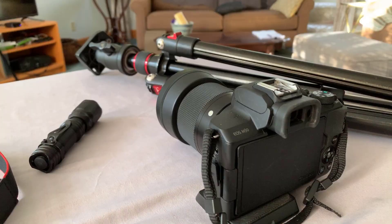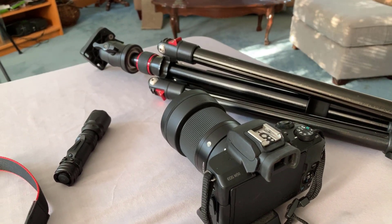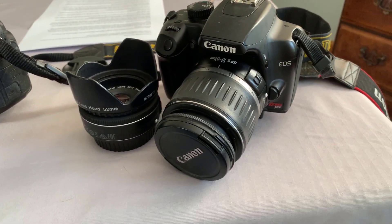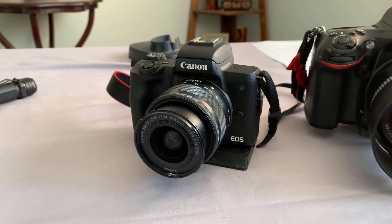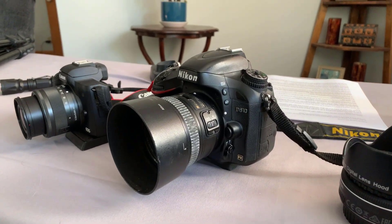All you need to get started is a DSLR or mirrorless camera and a tripod. You don't even need an expensive camera or expensive lenses to shoot this. In this video I'm going to shoot with a 10-year-old Canon Rebel with the kit lens that came with it, a brand new Canon M50 mirrorless camera — an entry-level camera that's really popular right now — and my pro Nikon 610 with a 50 millimeter prime lens.